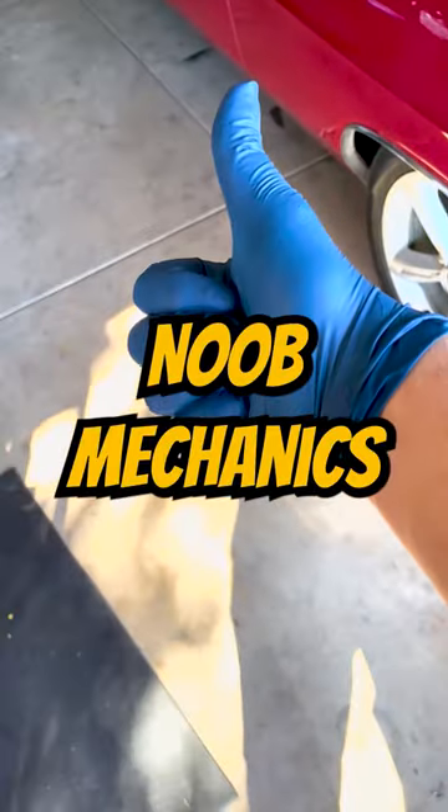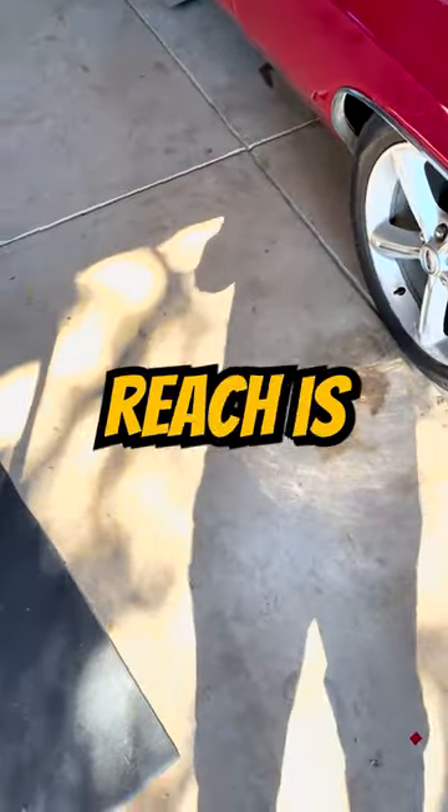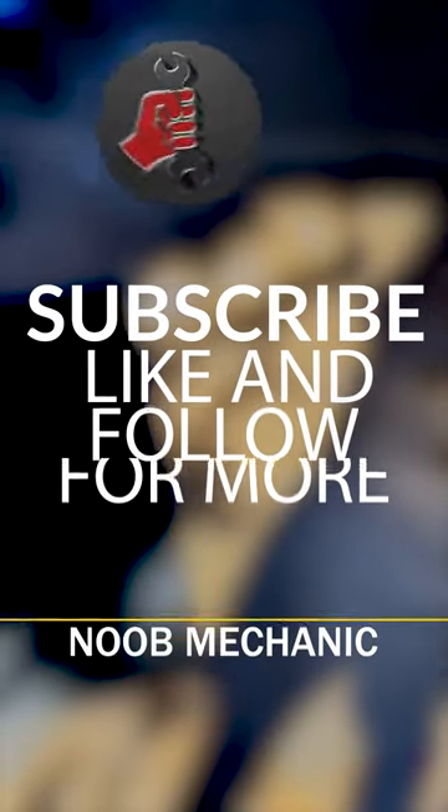I want to thank you for visiting Noob Mechanic's Garage, where everything within arm's reach is a hammer. Subscribe, like, and follow for more.